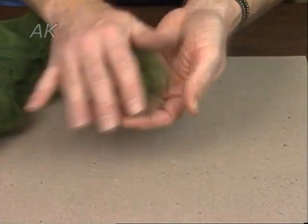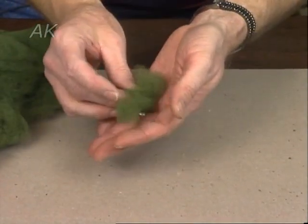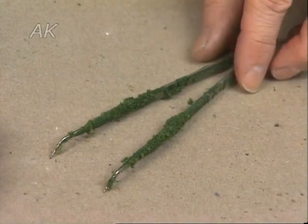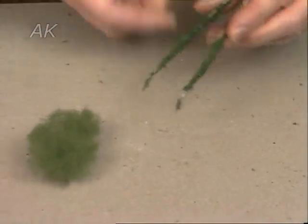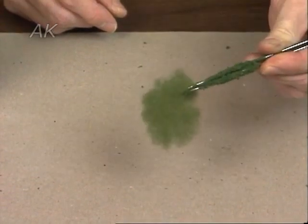Then you simply take it in your hand and roll it up like you're making a snowball, and it forms into a clump. Next, get a pair of very ratty tweezers — because they're going to get coated with spray glue — and just pick up this clump of foam.